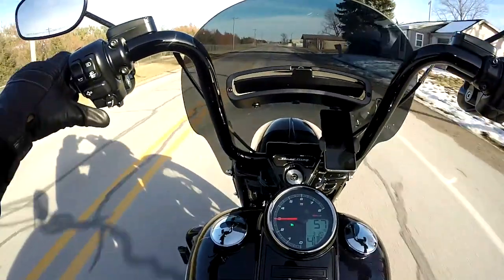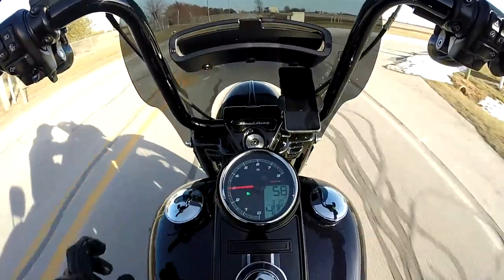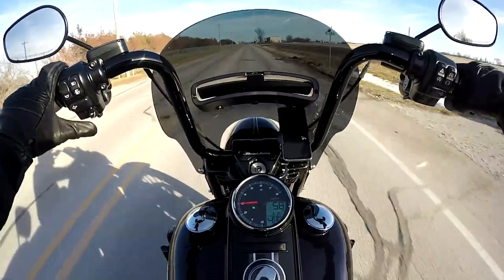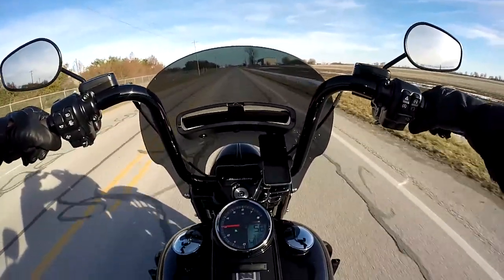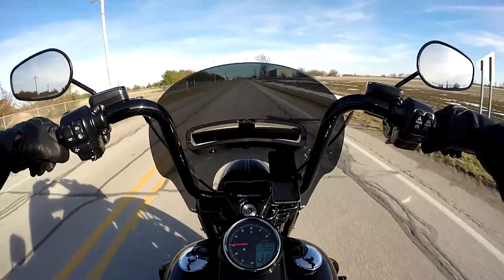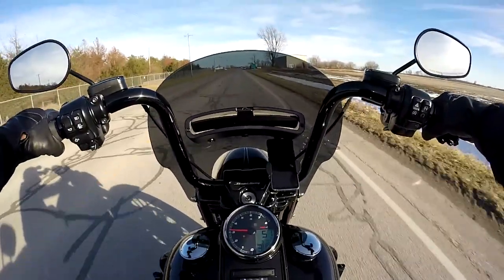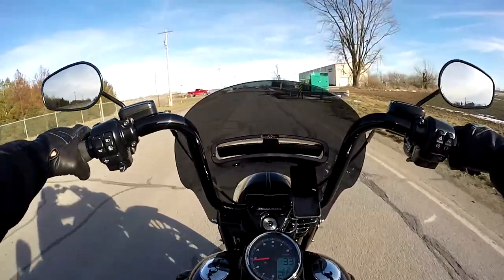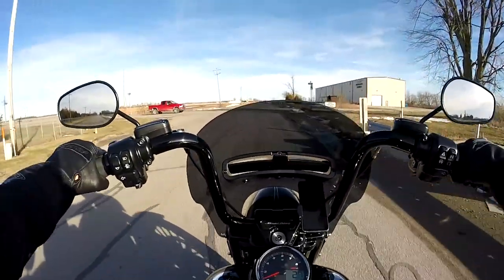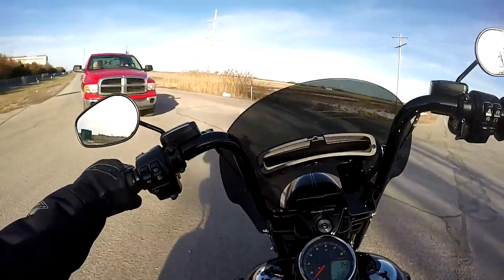I turn my cruise control back on; the cruise control light goes on. Like I said, I spend most of the time looking at my RPM range — I don't really care a whole lot about actual speed, because I can judge that off my RPM.